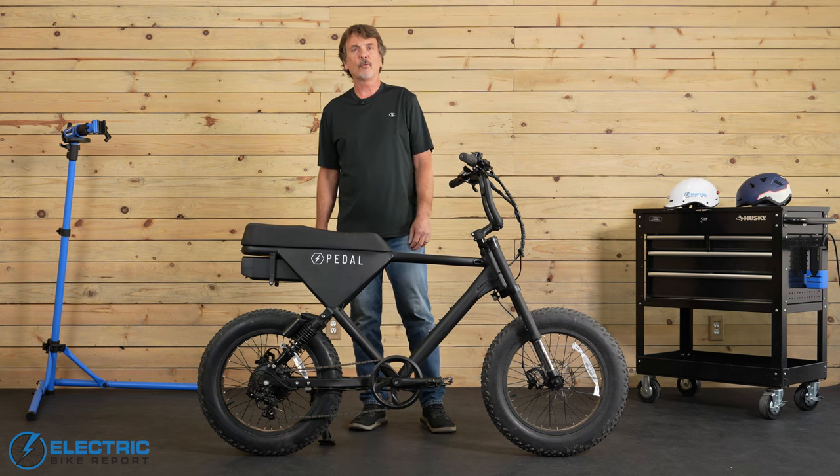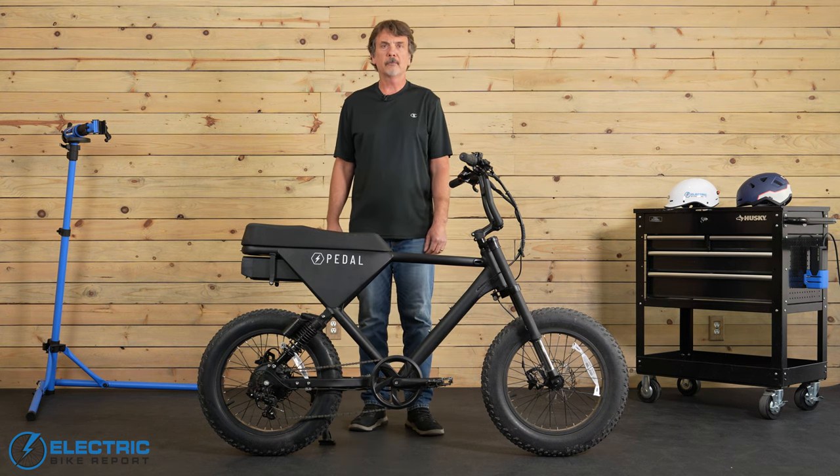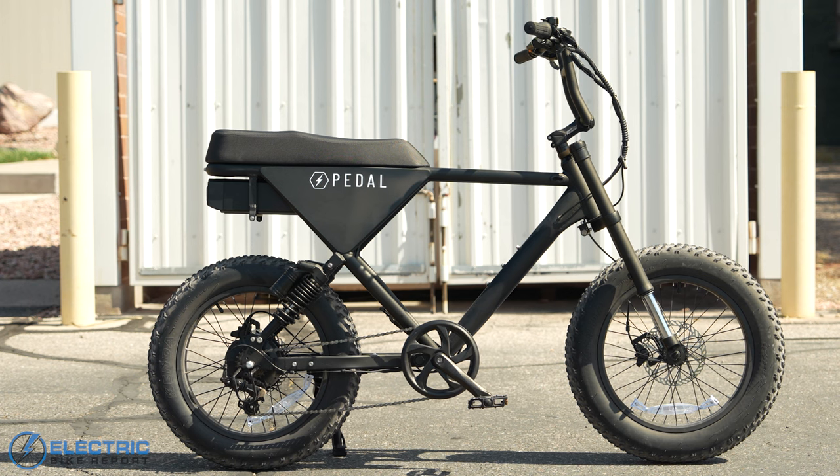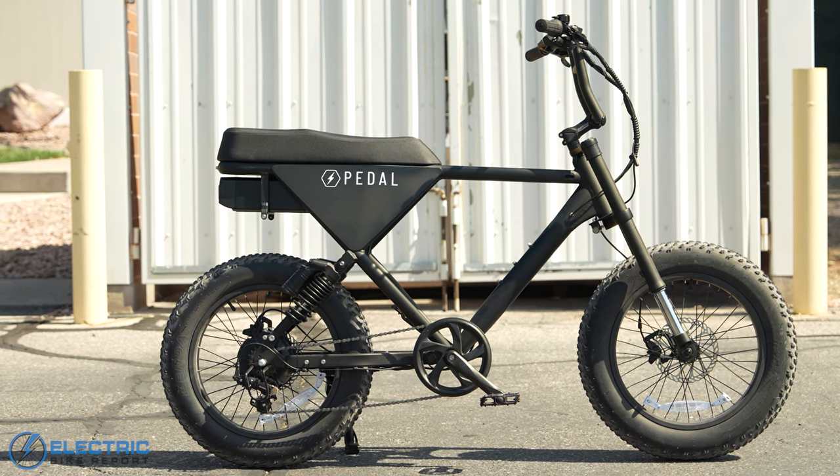Greetings, electric bike friends. This is Forrest Wollman, back here with you at the Electric Bike Report. And today, I'm excited to talk to you about this very cool e-bike, the Core, from Venice, California-based e-bike brand, Pedal Electric.